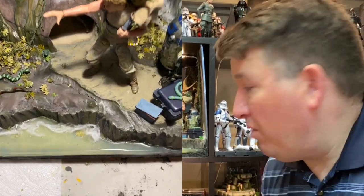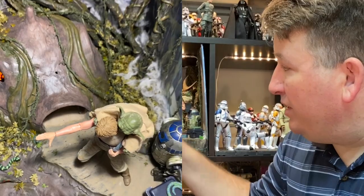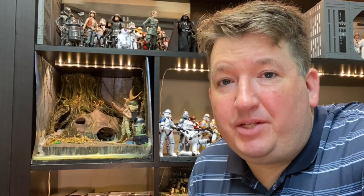You'll see how I did the water here, which is out of a two-part epoxy, how I did the foam base, the trees, the vines, the leaves, and of course the HUD itself, which is from a model kit from the 90s. My goal in doing this video is really just to give you guys inspiration and some tips and techniques for building dioramas that you can apply for your own collection.